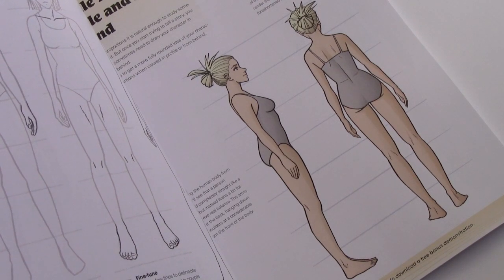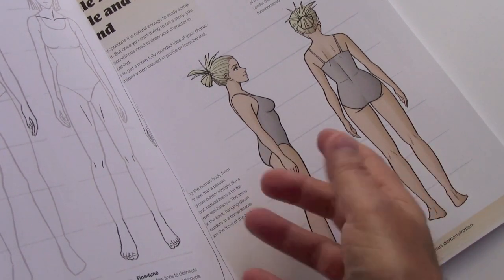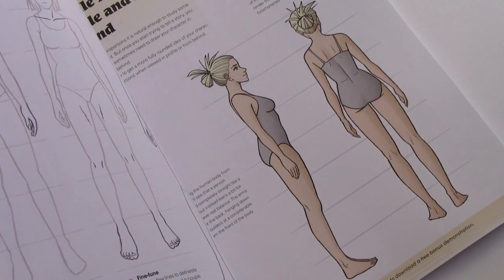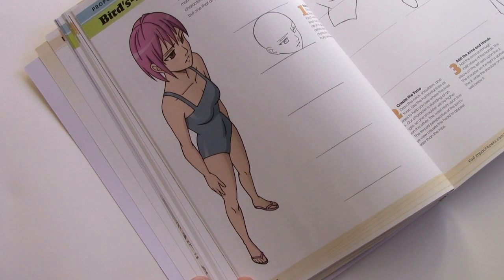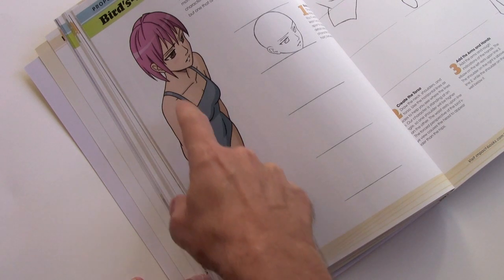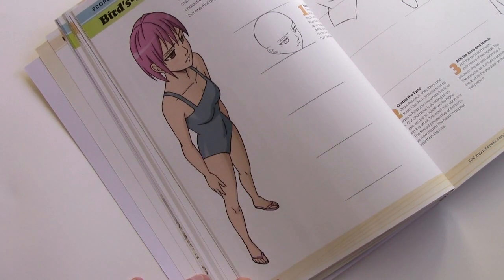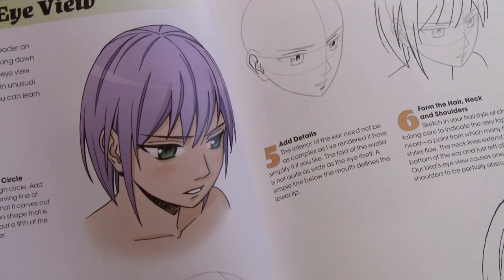With both of the Mastering Manga books, it's a big goal of mine to cover topics that other books leave out. Here we have the body in profile as well as the body from behind — this is the female page, and there's a male page as well. I also had the chance to cover unusual points of view, such as the bird's eye view and the worm's eye view, both step-by-step lessons new in this volume. I tried to coordinate between lessons, so here you learn to draw the body in a bird's eye view and here the head in a bird's eye view — you can combine the two and do the entire illustration head to toe.